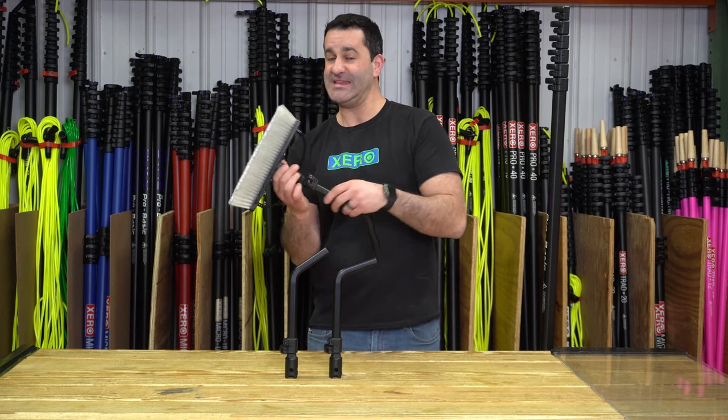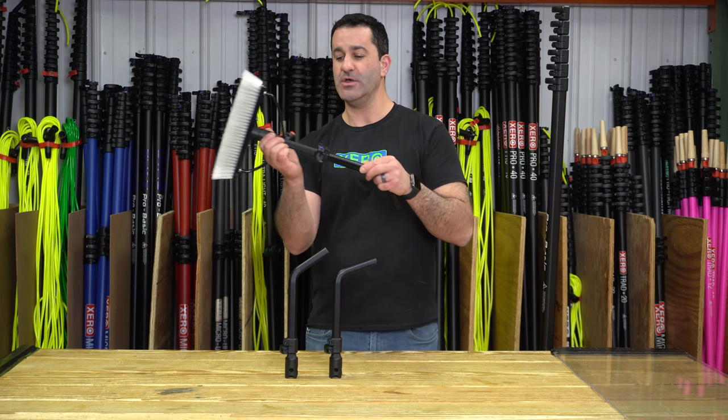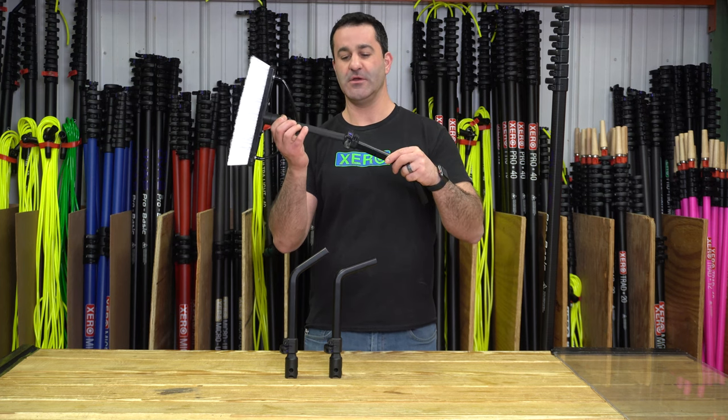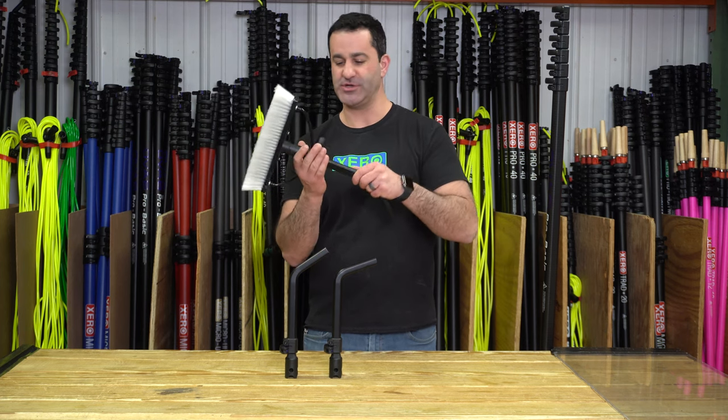You can slightly extend how far out this goes as well. You have about six inches on this adapter piece here that will let you extend just a little bit for some extra reach.